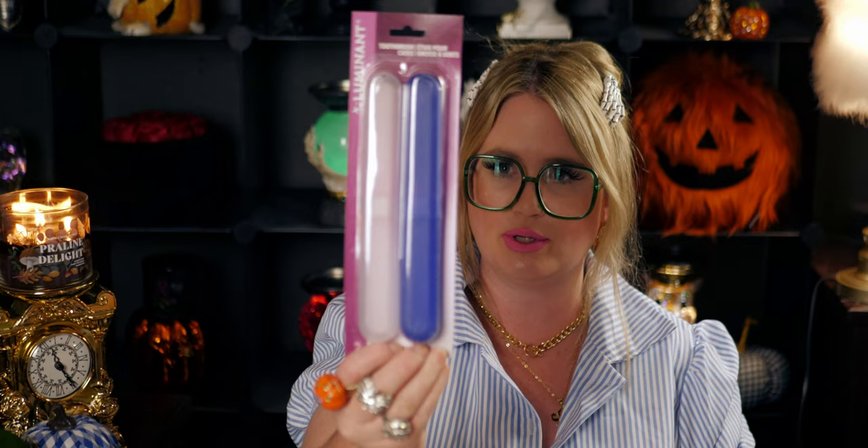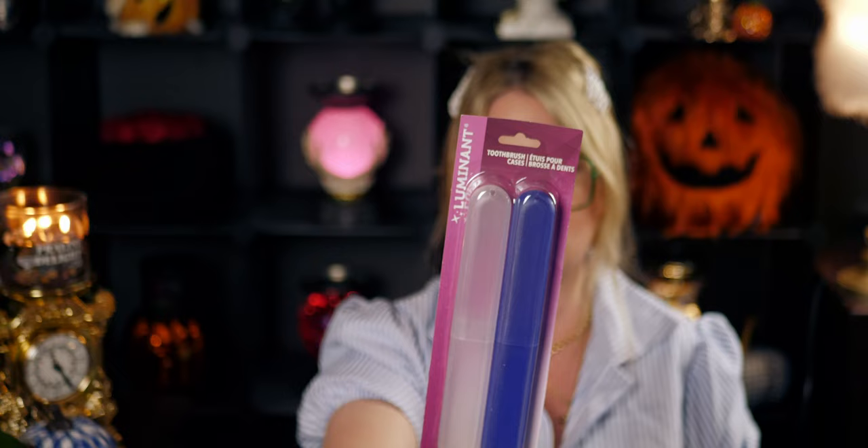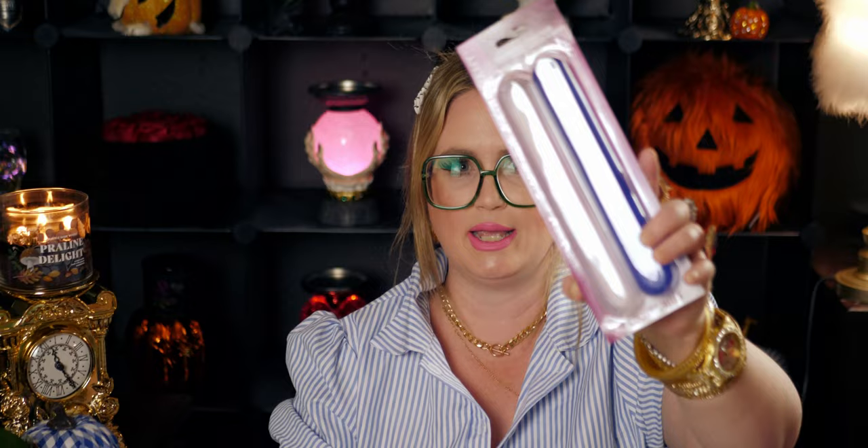I bought these toothbrush holders for a trip to Arizona — I ended up not needing them but they're toothbrush cases for home or travel. They protect your toothbrush and are compact and easy to pack. It's a two-pack and the whole toothbrush is encased, not just the top. You get one blue and one clear.